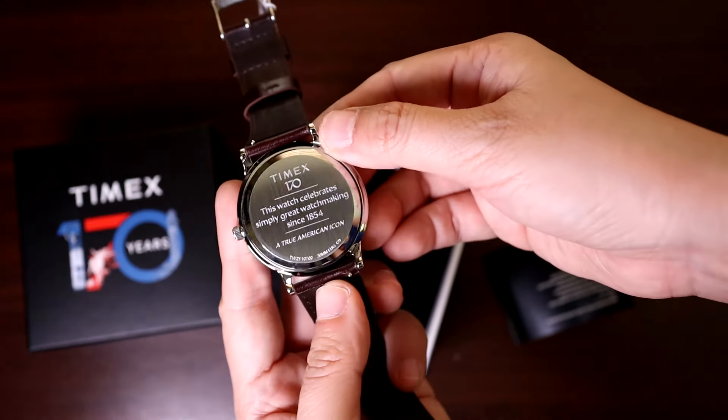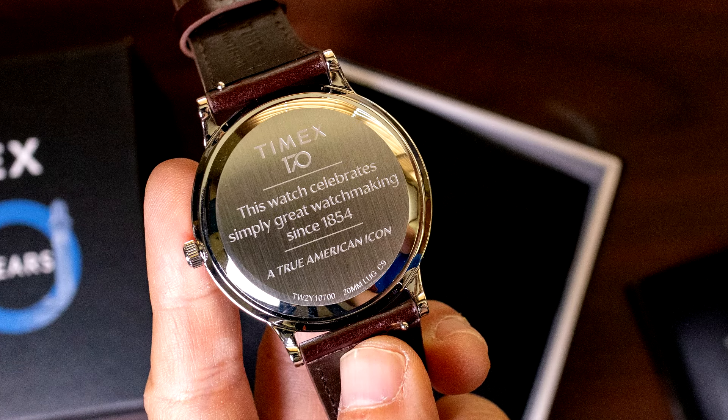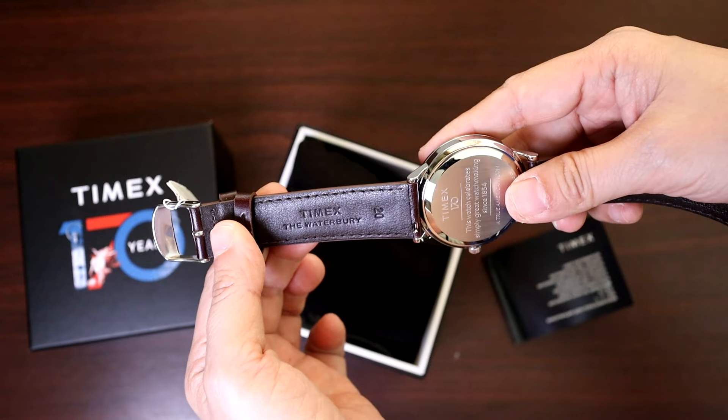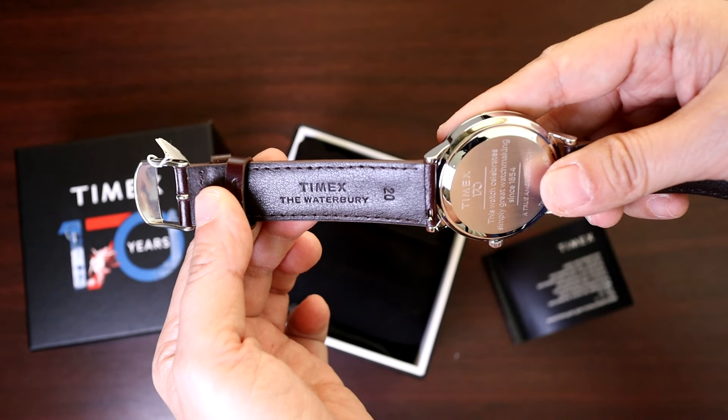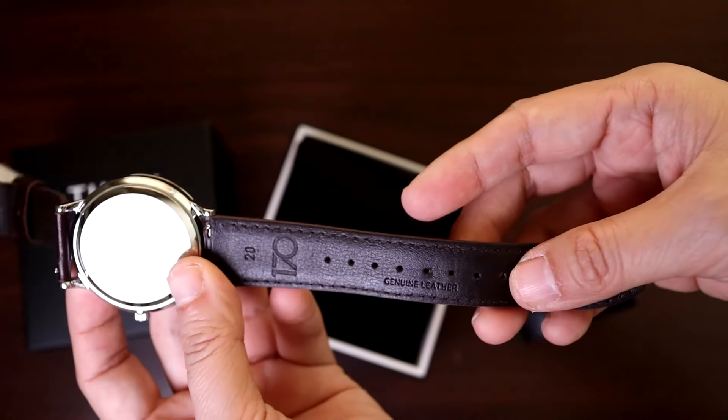The caseback is engraved with Timex's 170th anniversary catchphrase. The strap is a dark brown leather. The side with the buckle has 'Timex Waterbury' engraved on it.